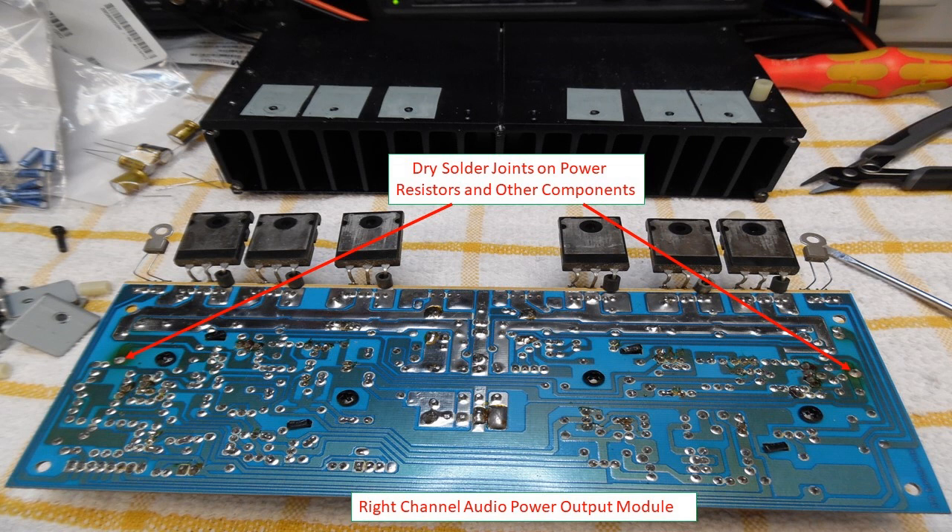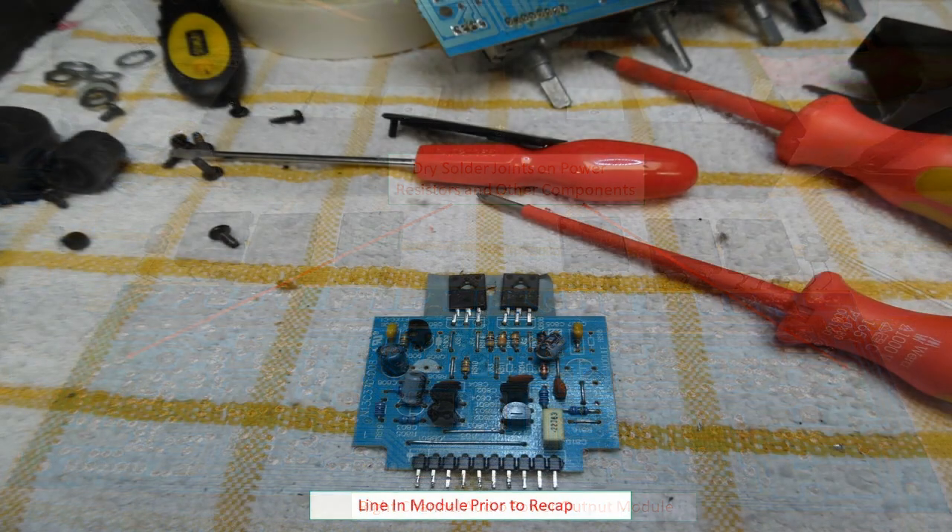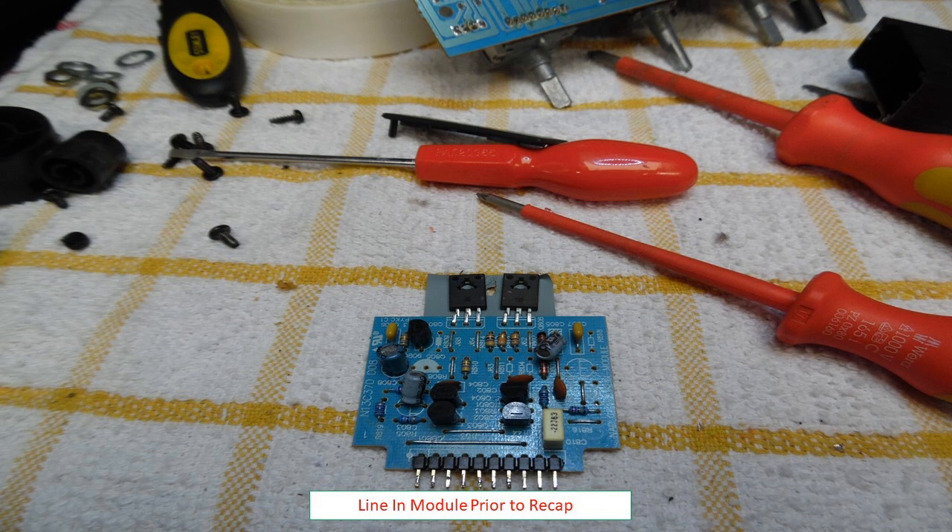The video shows the two power output modules removed from the main heat sinks. Discoloration of the electrolytic capacitors is visible. In this case the two power output modules were recapped first, followed by resoldering the power resistors on both left and right channels. A systematic approach is essential — take the time to do the recapping properly. All capacitors installed in the audio power output modules are Nichicon audio-grade capacitors.